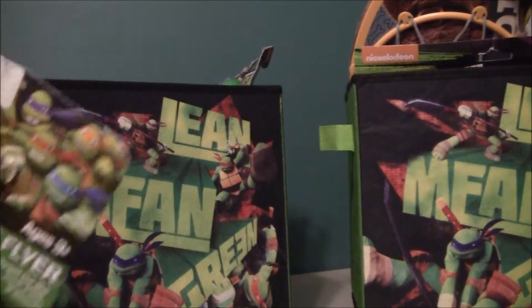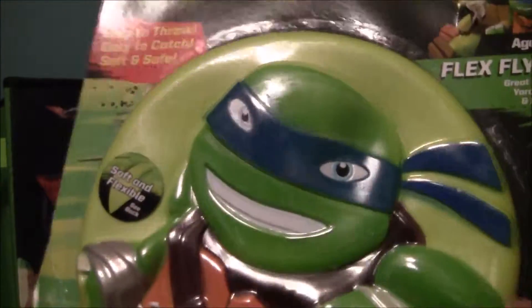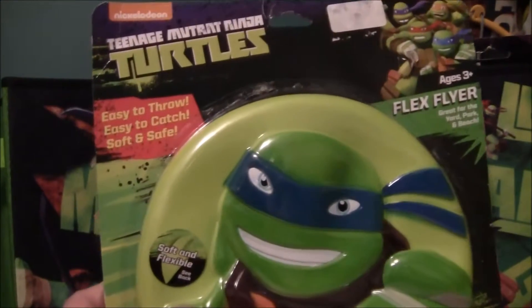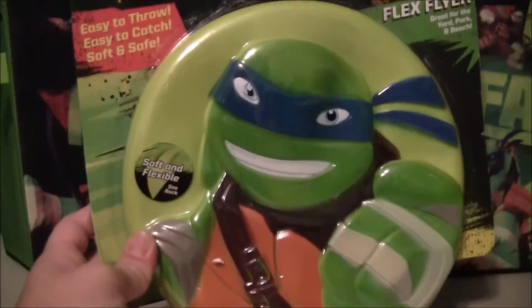Alright, let's see what you got. The first thing Toy Pop pulled out was a Flex Flight. It is a Leonardo.